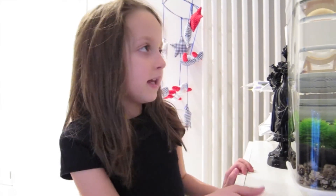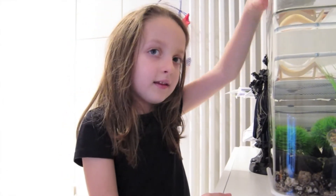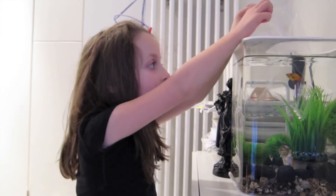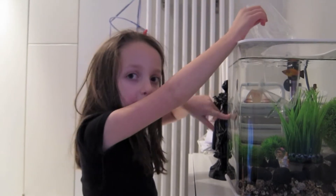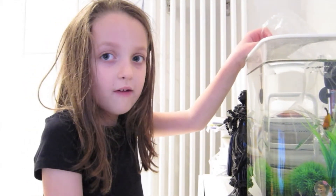It's like us — we need to take our time to get into the sea. This is a bit like the sea. Then we add water from the tank into the bag so they can get used to this water from the tank. We need to do that for 5 minutes.